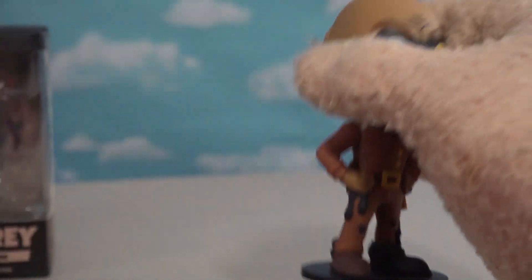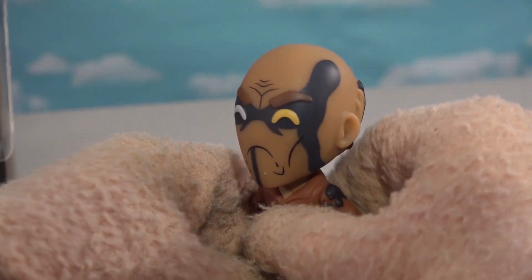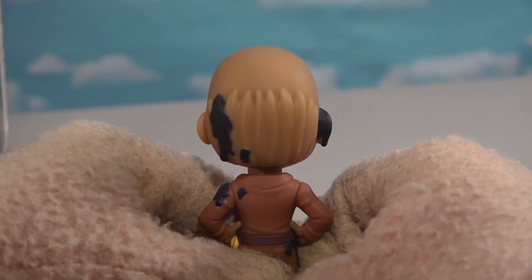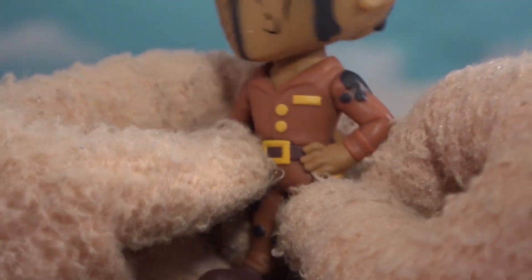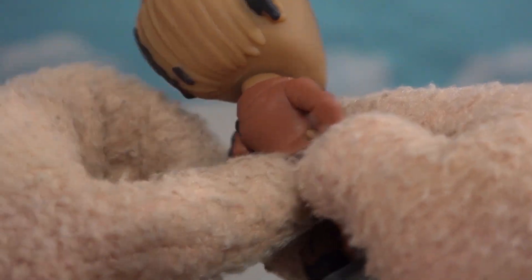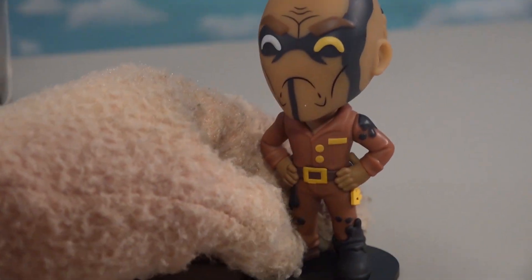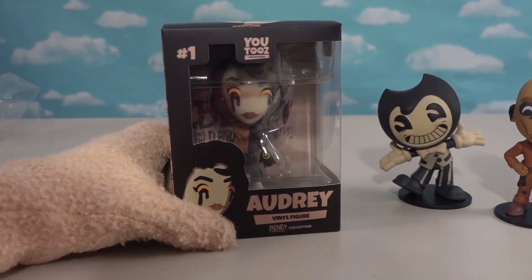Let's get Wilson out here. He looks like a colonel or something. Look at this guy — he's got ink running down his face. Crazy. He's got keys on the side of his belt there. He's got like a military uniform on — that's why I called him Colonel. But I think he's more of a custodian or something. And now, since he called for Audrey, we'll open her up next. This is figure number one.